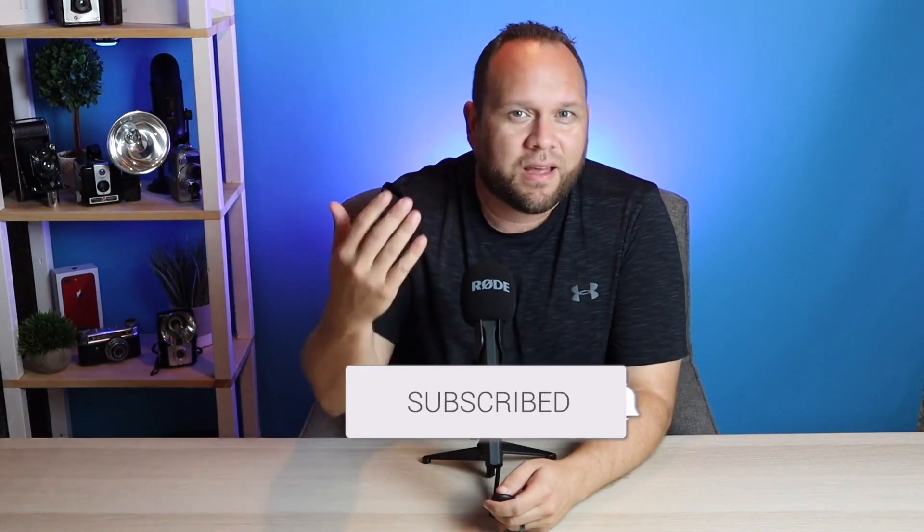Hopefully this video was helpful to you. If it was, go ahead and throw a thumbs up on this. Go ahead and subscribe to my channel. I make tech videos all the time, and I'd love to have you back in the next one. Until the next video, take care.